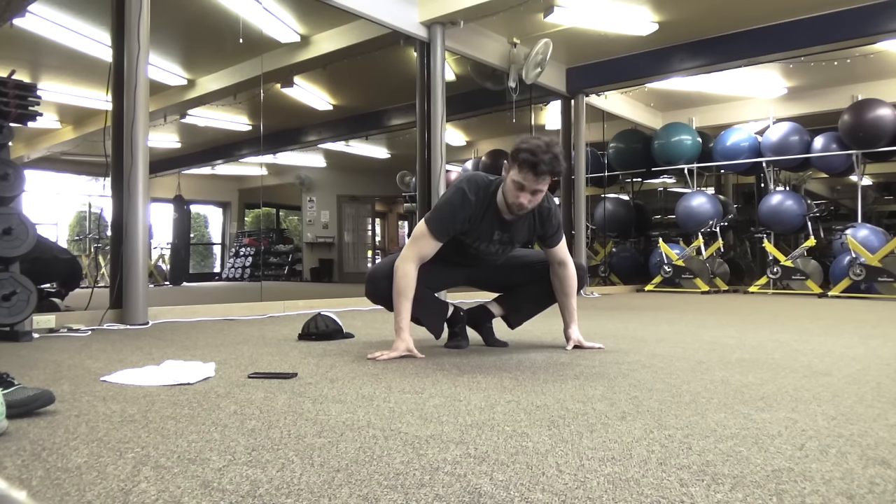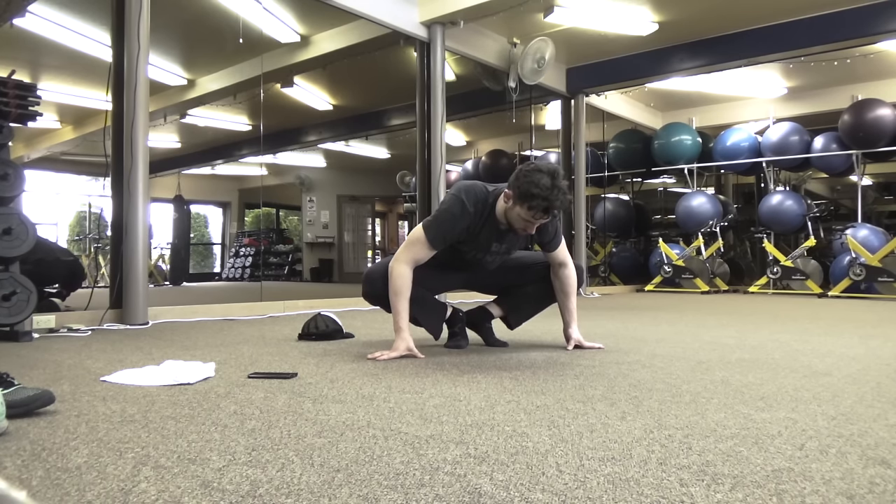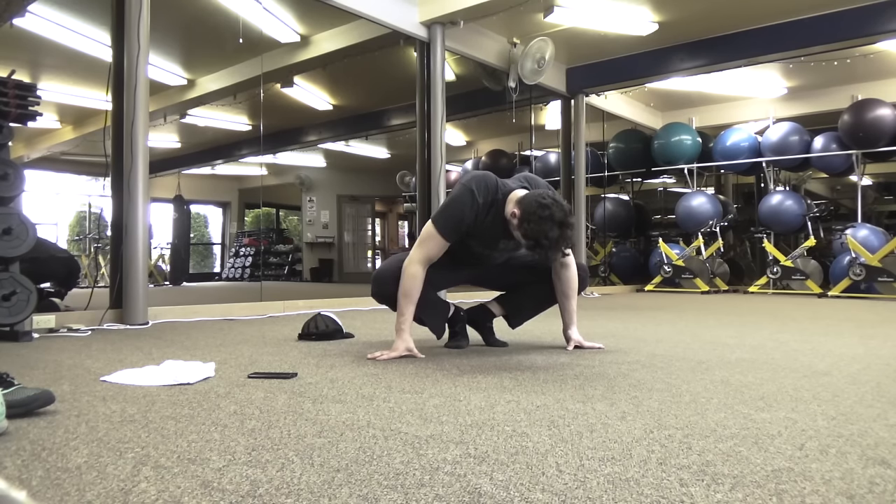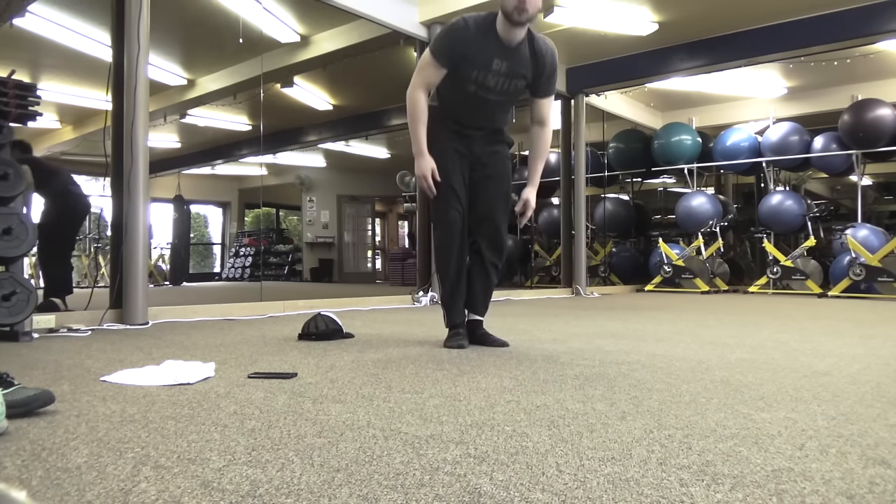I put my heels together and up on my toes, lean forward, stick my hips up as far as possible, and use my elbows to put outward pressure on my knees. Excuse the fact that my scapular winging is really bad — but I hope you enjoyed this and if you have any questions please let me know.